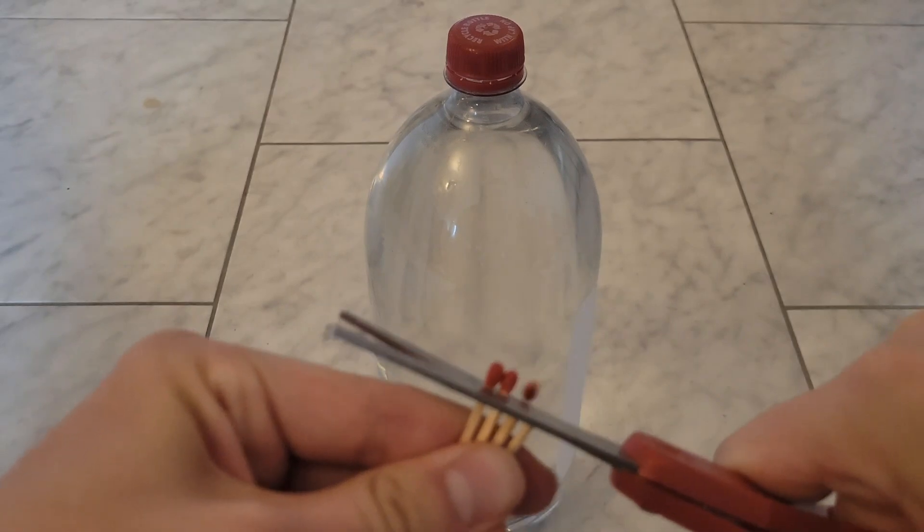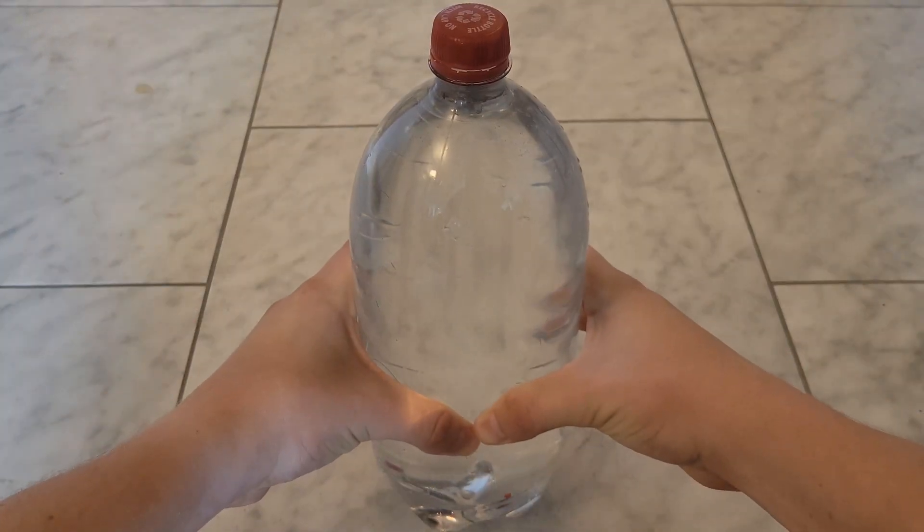If you cut the tips of matches and put them in a two-liter bottle full of water, you can squeeze the bottle and the match tips will rise.